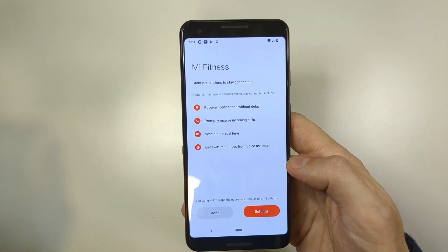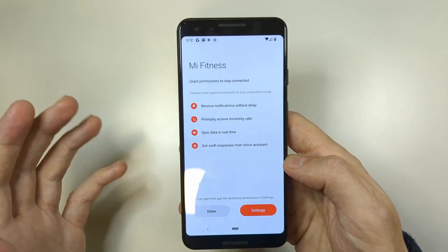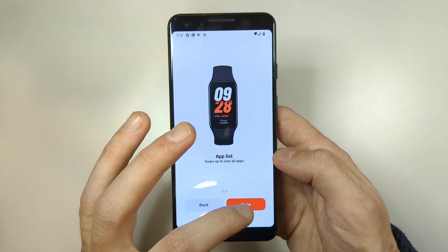Now the only thing left is to finish the setup. You can tap Done or go to Settings — I'll tap Done and skip through the remaining steps. Just tap Next, Next, and Done.